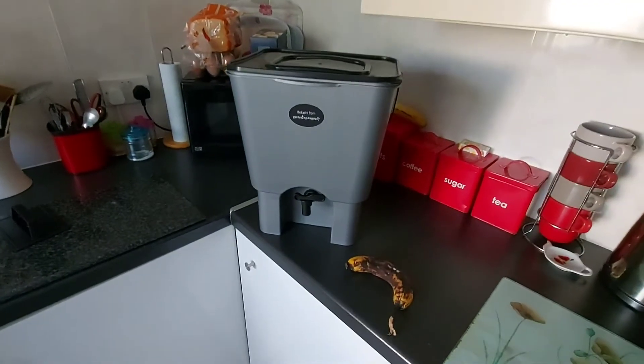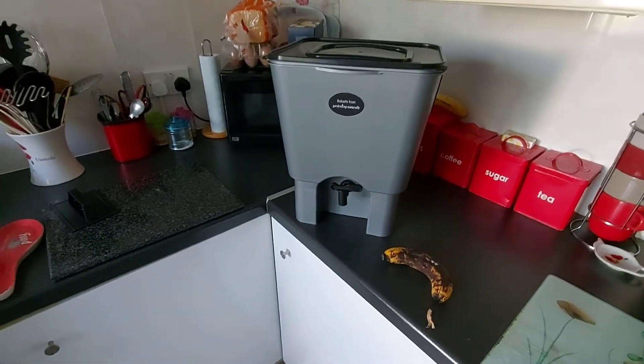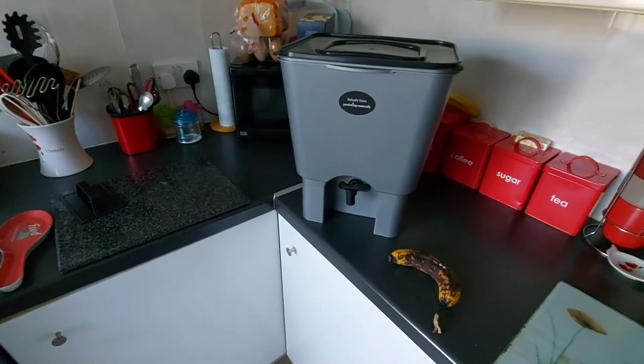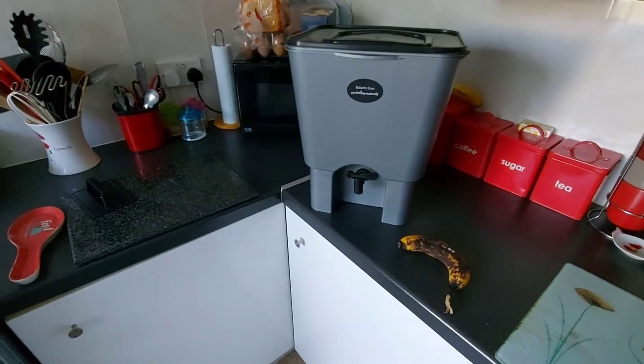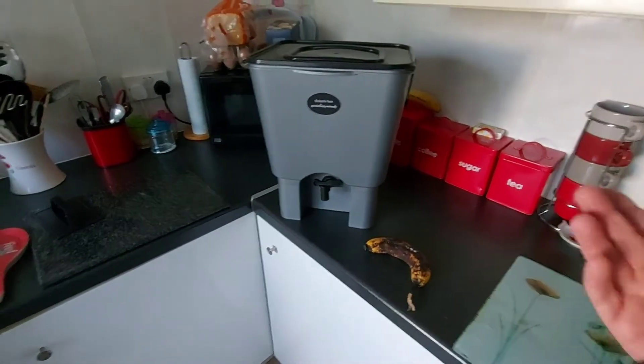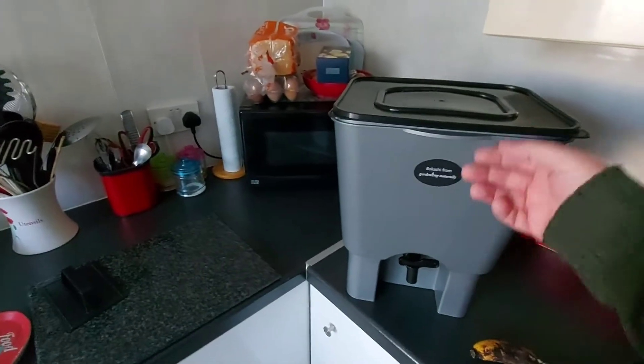So I thought I would give it a try. Basically what they're saying is, start to finish, you can have compost in five weeks — plus however long it takes you to fill the bucket.